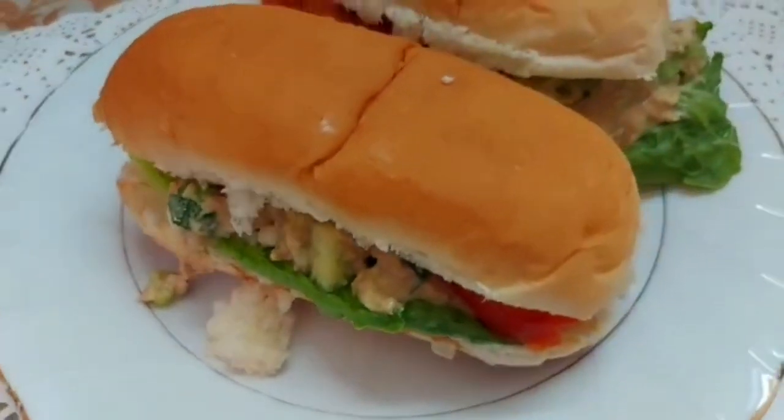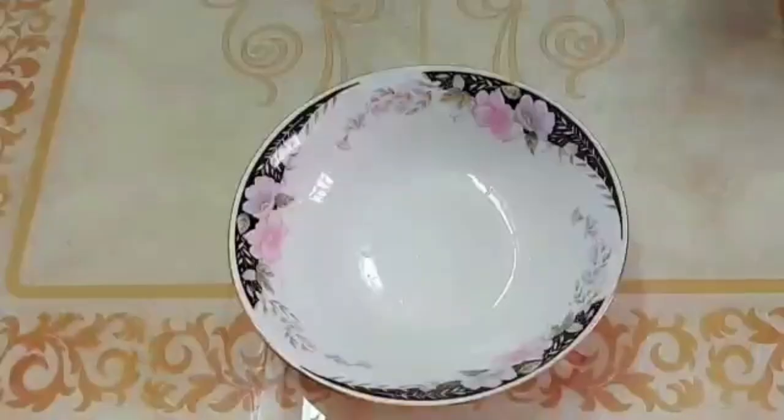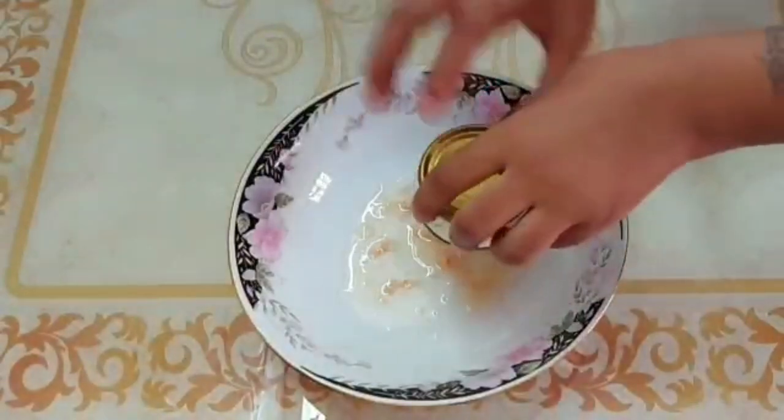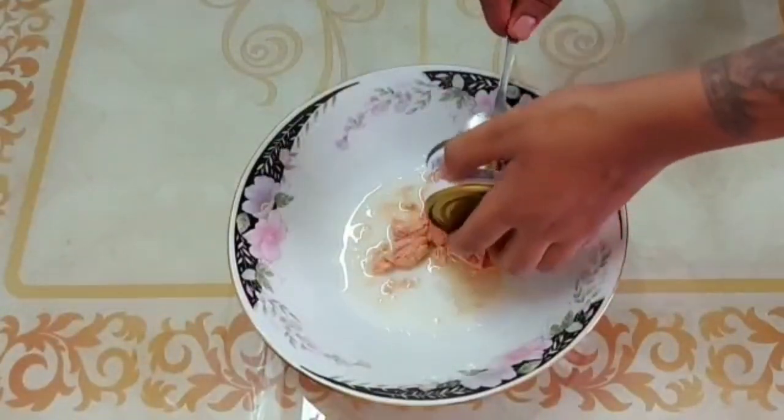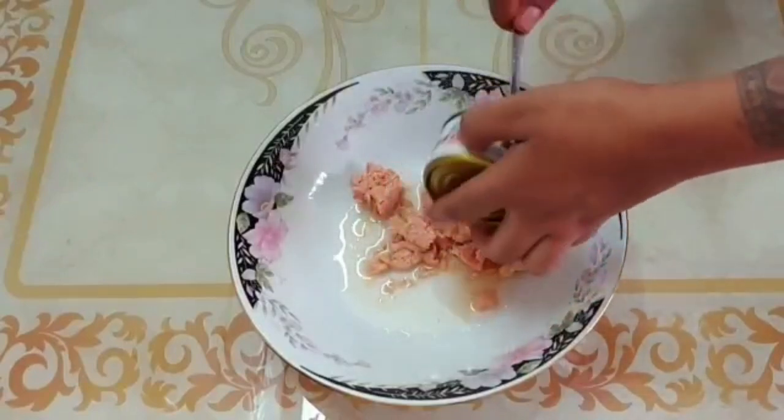Hello everyone! I'm going to make a new hot sauce for the rice. This is 1.4 pounds of rice. There is a lot of rice in it, but you can add a little bit of rice in it.